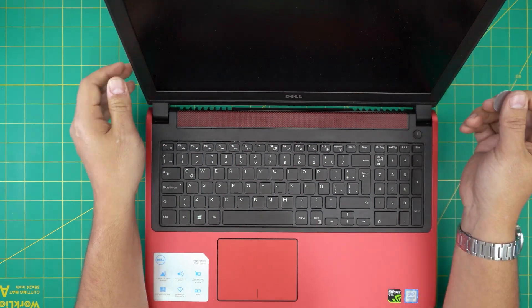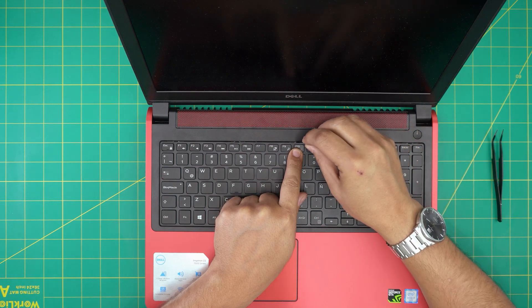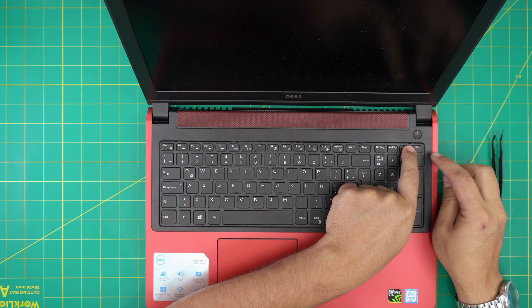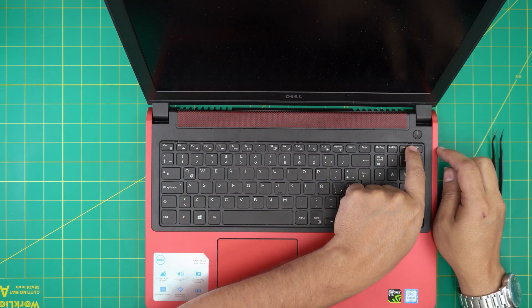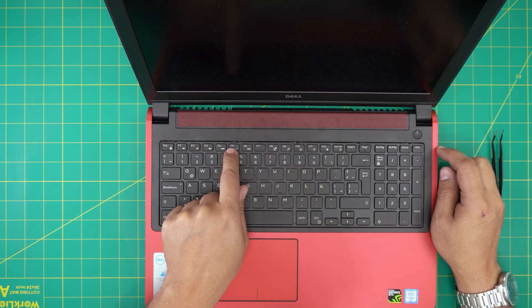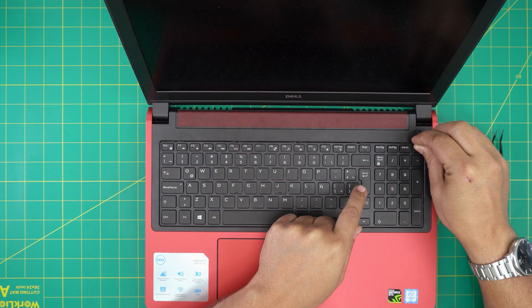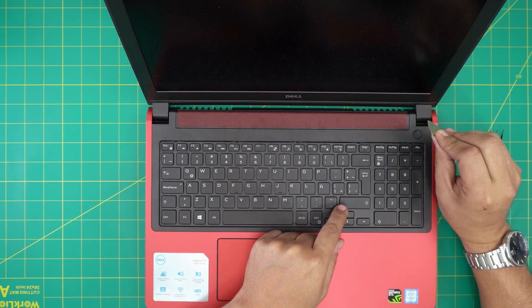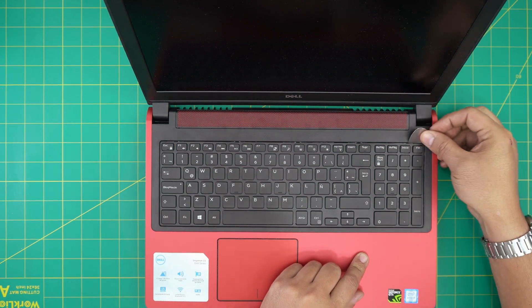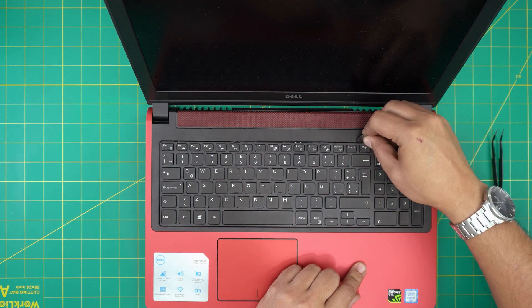First thing first, make sure you power off the laptop. You want to put the opening tool right in the middle — on top of the keys there's a little gap right there, a hinge between the last two keys: between Delete, F10, F5, and Escape. You want to stick the opening tool right in there and push that clip towards the back, towards the screen.